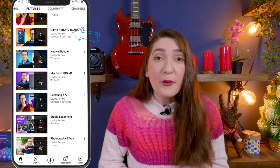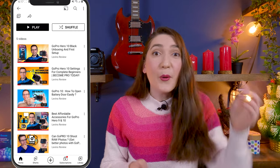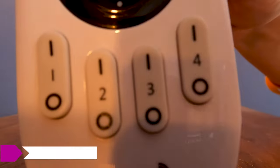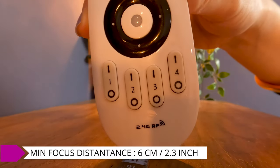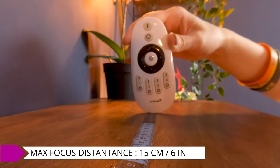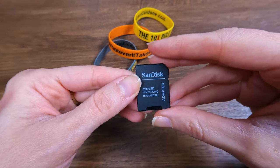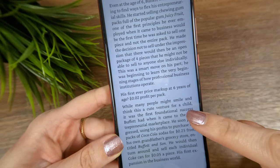Now I'm going to show you how the macro lens is performing. This macro lens focuses perfectly on objects at a minimum distance of six centimeters and up to 15 centimeters. The macro lens also focuses perfectly on text, including text displayed on digital devices.